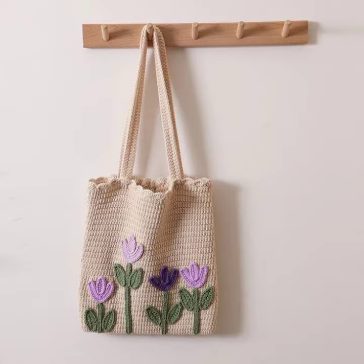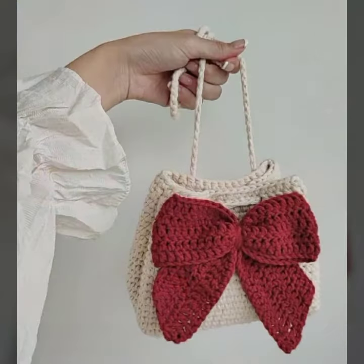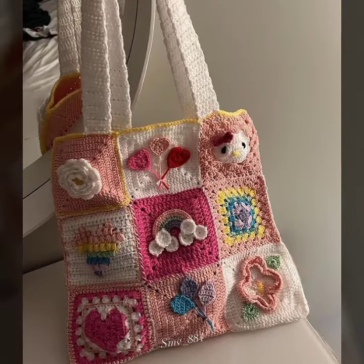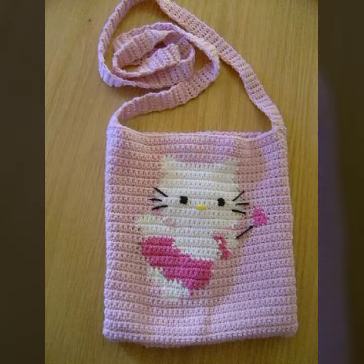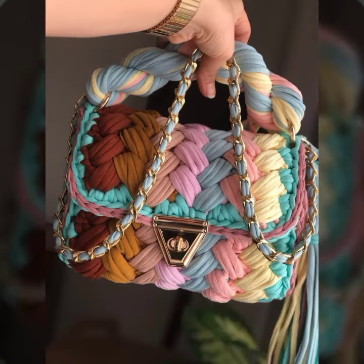Okay guys, please like, comment, and don't forget sharing my video with your family and friends. It is a colorful collection, it is an eye-catching collection for girls and ladies. You can carry all these beautiful bag designs.